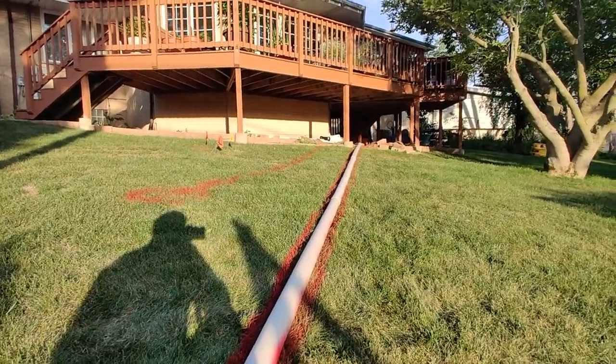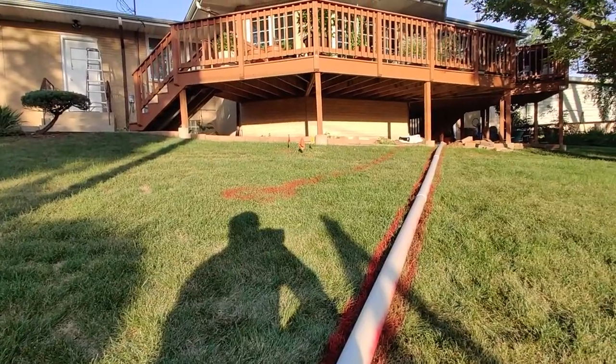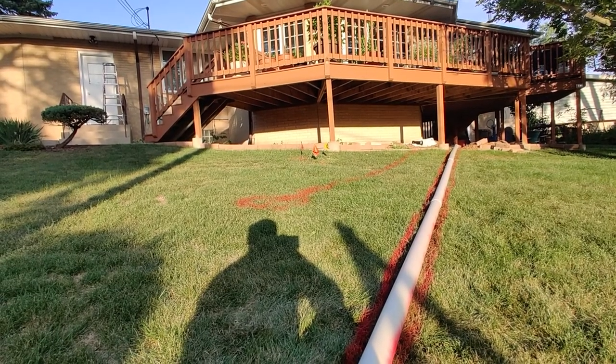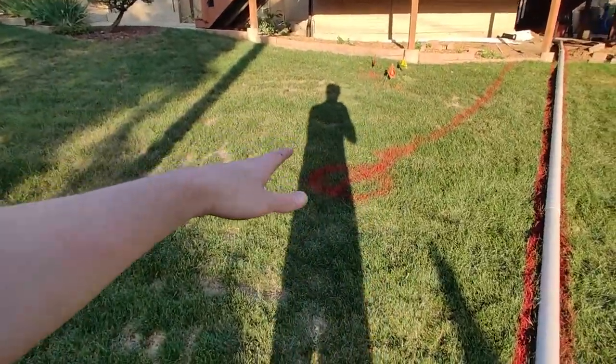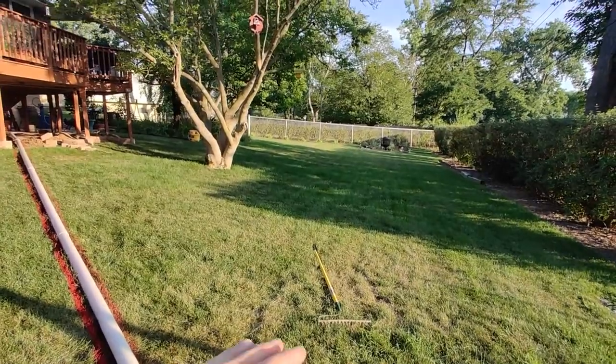The hardest thing was making sure the slope is good — I needed to make sure I had enough slope to go down. They recommend about a quarter inch of slope per foot. I did some measuring beforehand to try to make sure it was right. I was originally planning on going up to here, but I realized that's probably not enough slope, so I'm coming down the hill a little bit more, because the property is on a hill.